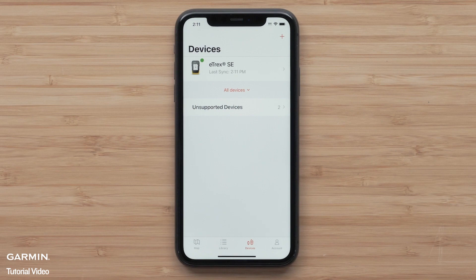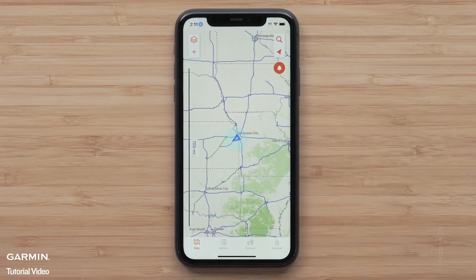With your eTREX SE paired to the Explore app, you will see that you only have a basic map available. We will show you how to download maps with additional detail.